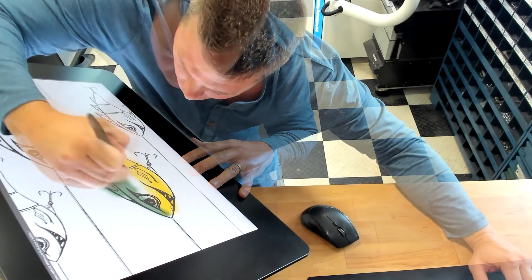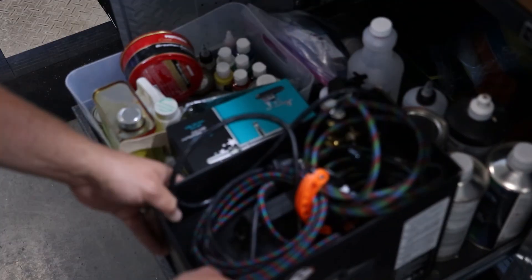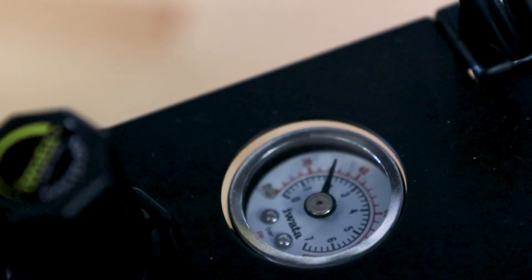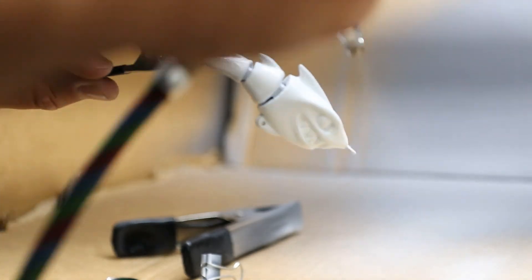I decided to create a few digital color mock-ups for a couple of reasons: it lets me see what colors I like on the lure, and it helps me formulate a game plan so I know exactly how to paint it. Then I switched over to my airbrush guns and started laying down some paint.